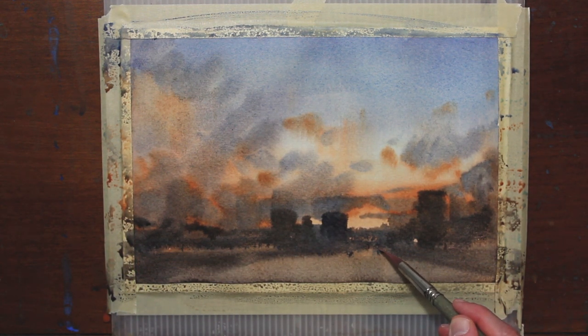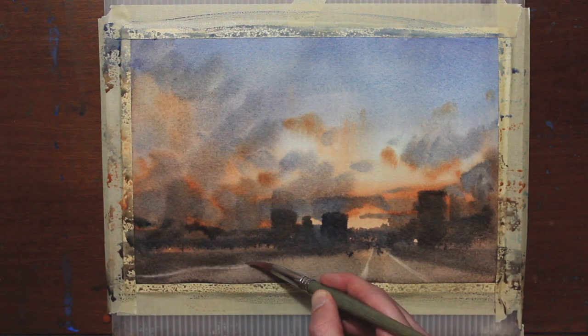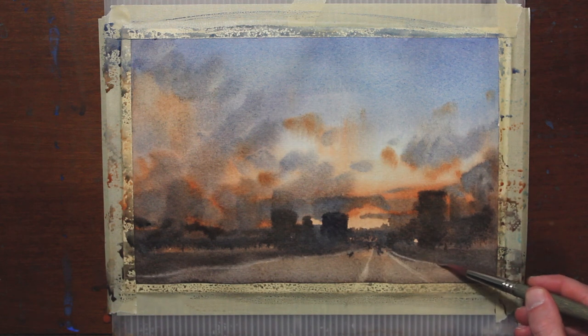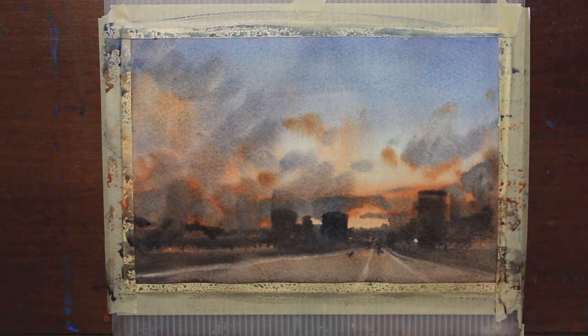I'm taking a damp, clean brush and I'm going to lift out some directional lines for this road. I think that makes so much of a difference when you get these lines in — you kind of know where to look. It's starting to make sense. I'm also going to lift off some detail on these buildings.